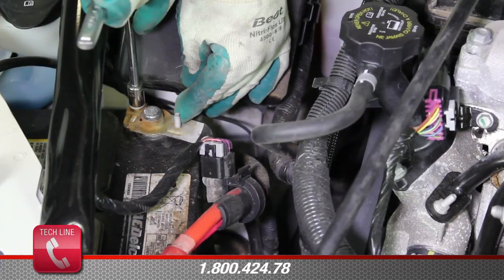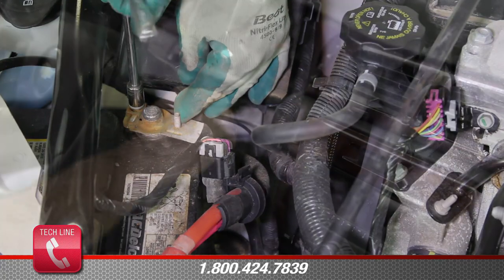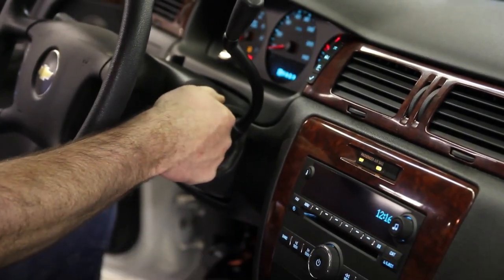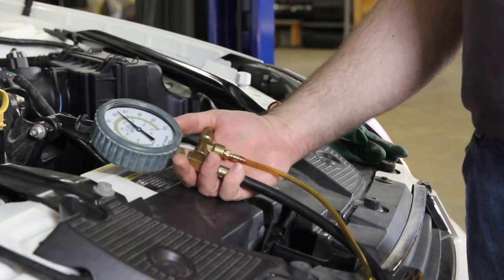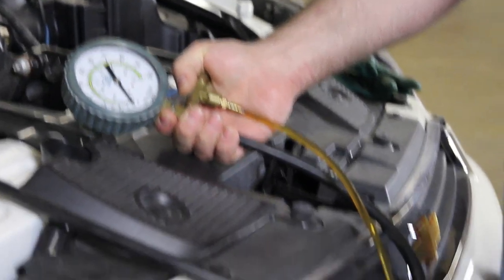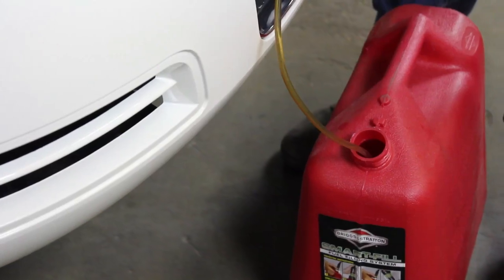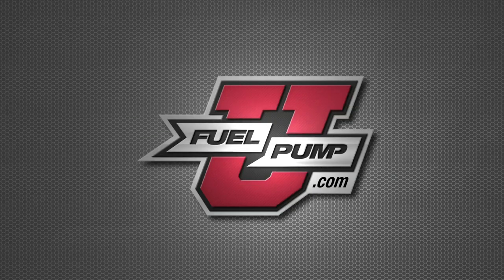With the repair complete, reinstall the negative battery cable. Cycle the key three to four times in order to charge the system. Start the vehicle and monitor pressure, making sure it's within vehicle specification. Before removing the pressure gauge, shut the vehicle off and bleed the pressure using the pressure gauge, making sure to capture any fuel into a safe container.